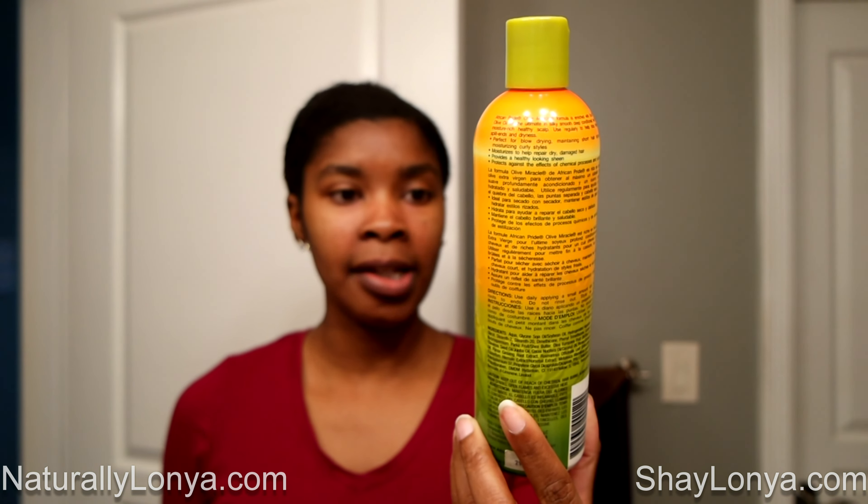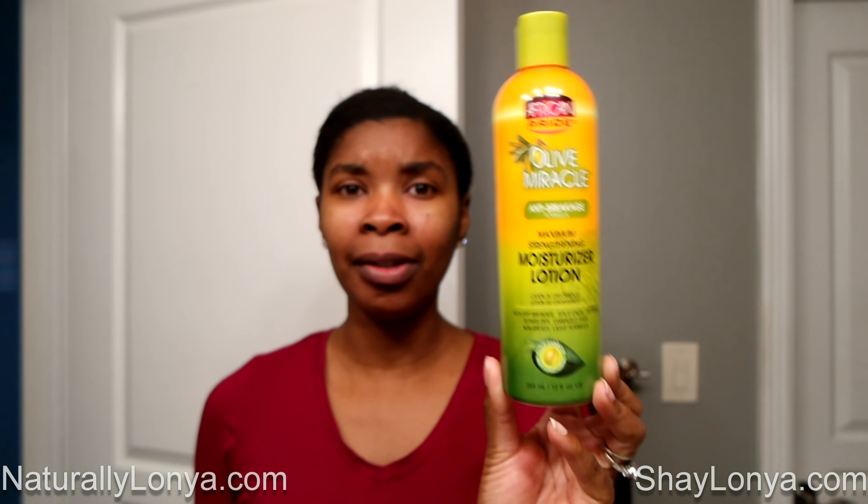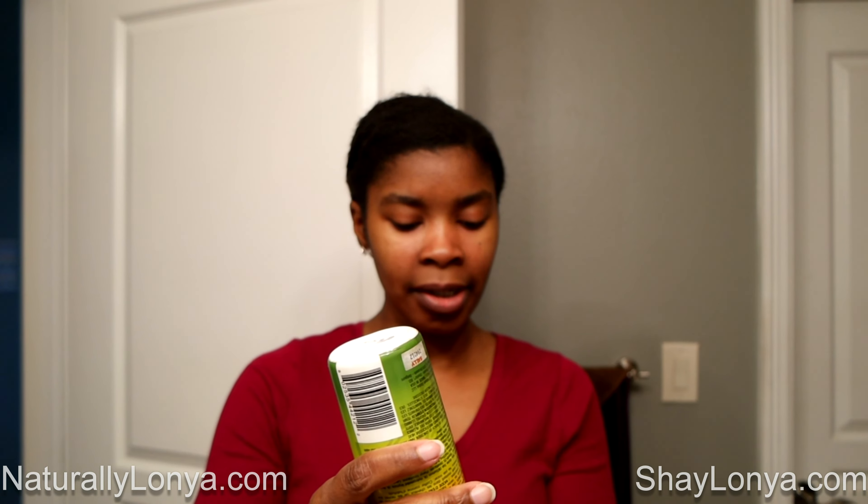Then from there I do my Olive Miracle Anti-Breakage Formula Maximum Strengthening Moisturizing Lotion — these are products I've used for years. I will go ahead and get a quarter-size amount of hair lotion just for the front.